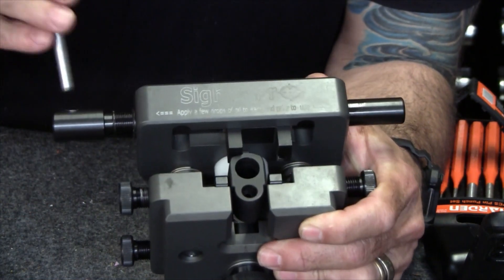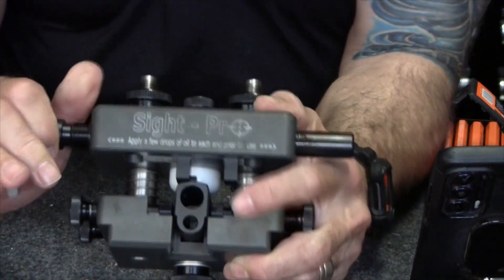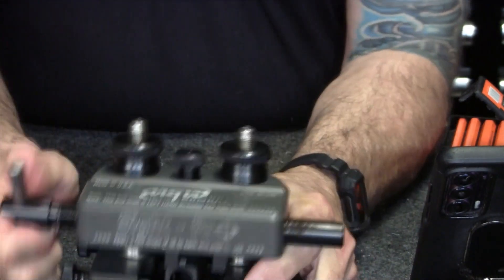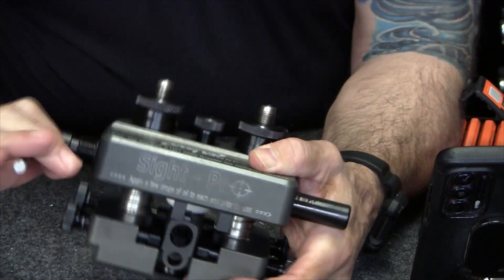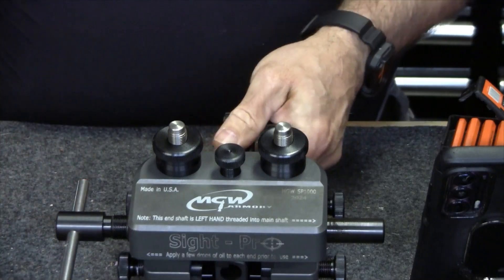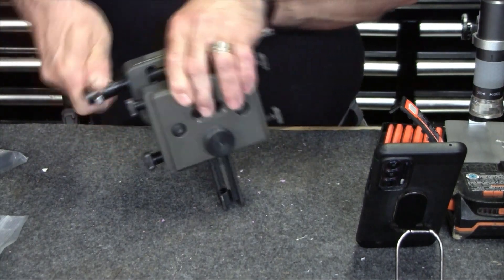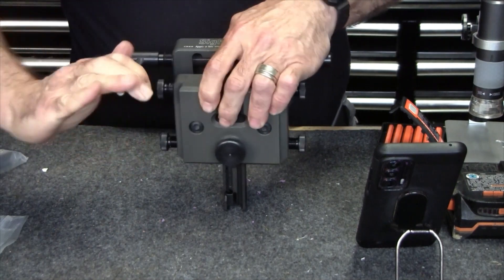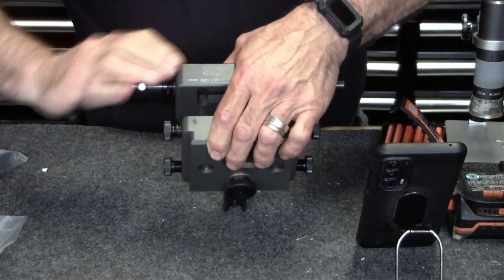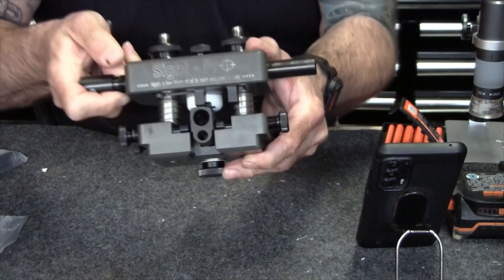I do like to stop and look at things as I'm doing it, because the last thing I want is a big scrape on the slide. Sig slides and sights are crazy hard to get on and off, for whatever reason. One of the reasons I bought this MGW was because they're so difficult that I was afraid of damaging them with cheaper devices. All right, it's almost out — you can see it there — and done.